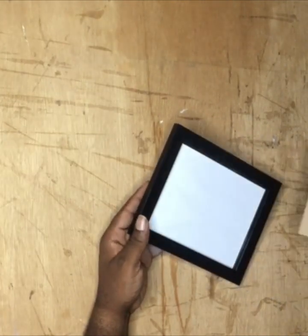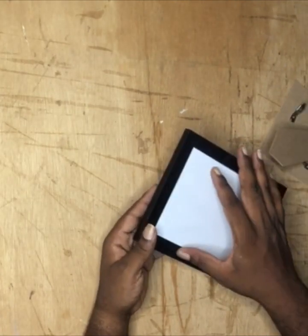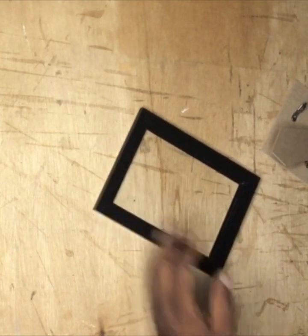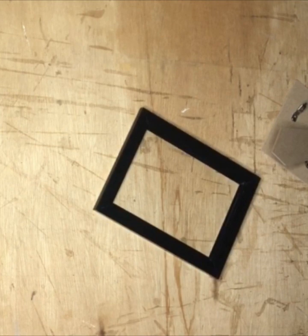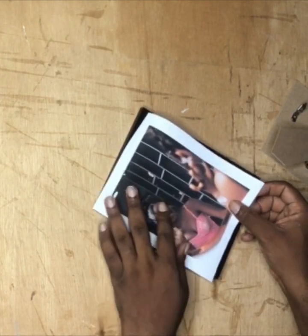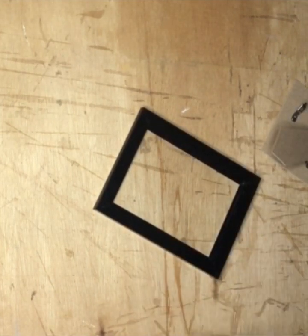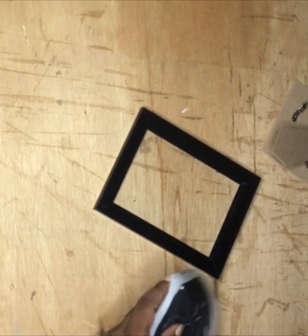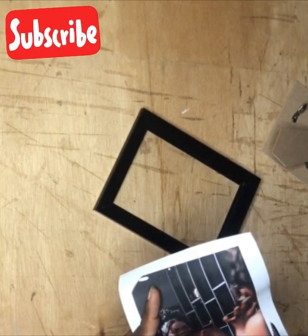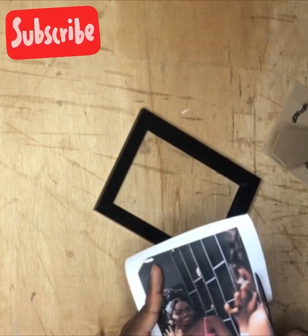It has glass inside. I'll be removing the picture it came with and putting in my own picture that I've already printed out. It's 5 by 7 inches, so I'll start off by cutting off the excess so that it fits well. Don't forget to like, subscribe, and share this video with your friends.